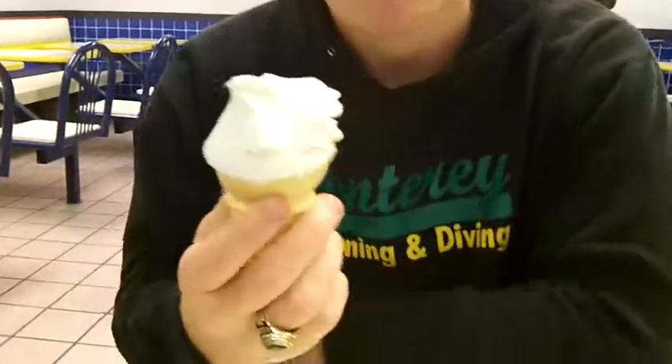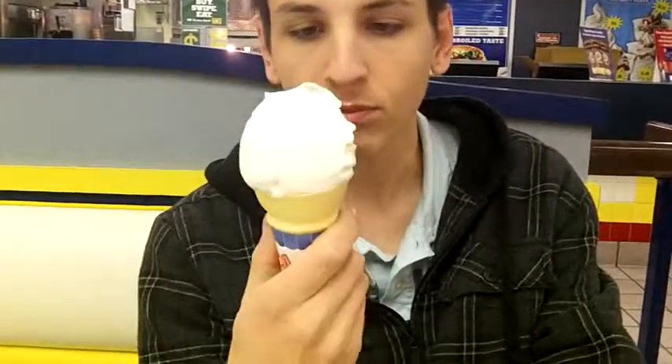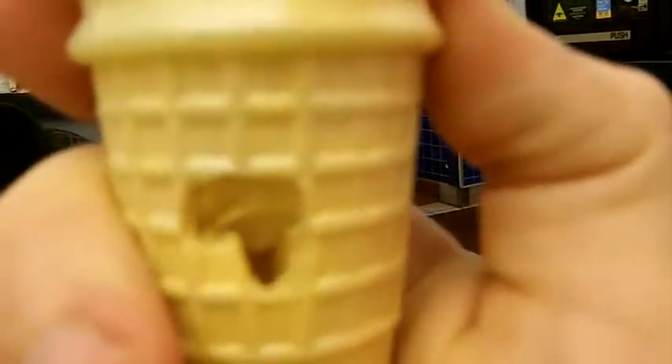Want something that tastes good? Get this. Also, you can't really get this if you're on a diet or anything. It takes quite a while to eat, which I like about it. It makes it definitely worth the money.